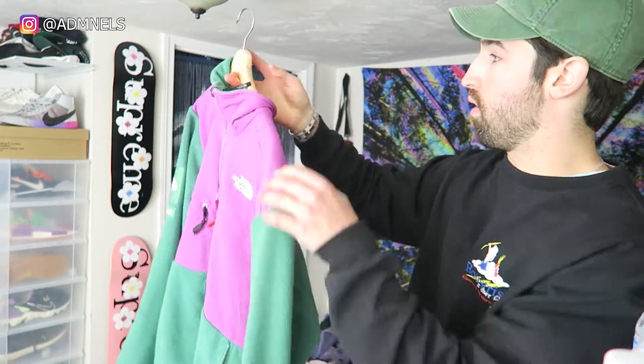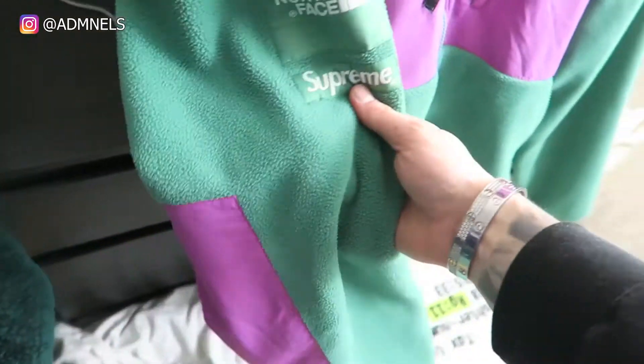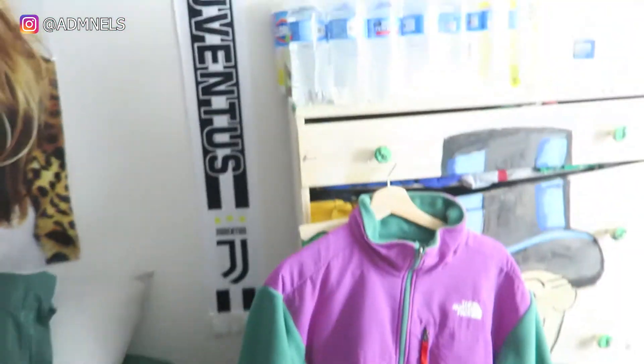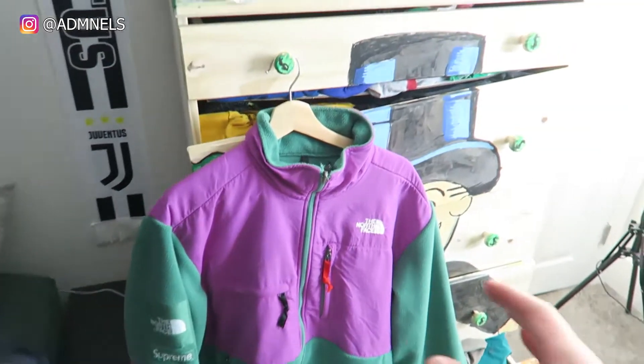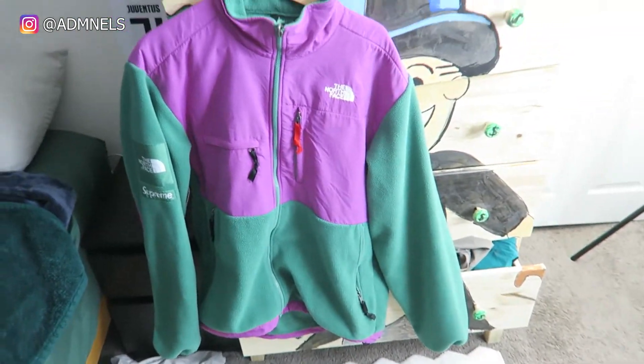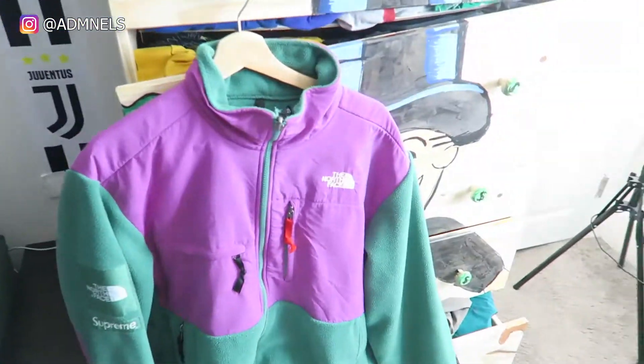Nothing crazy to show — I just want to show the grail piece I picked up. As you can see, little touches of Supreme and North Face branding. It's literally a simple jacket but it went for $2,000 to $2,500 years and years ago. Sorry, my hanger thing's broken — I stuffed too many clothes in there — but there you go, look at this. These are all clean by the way.